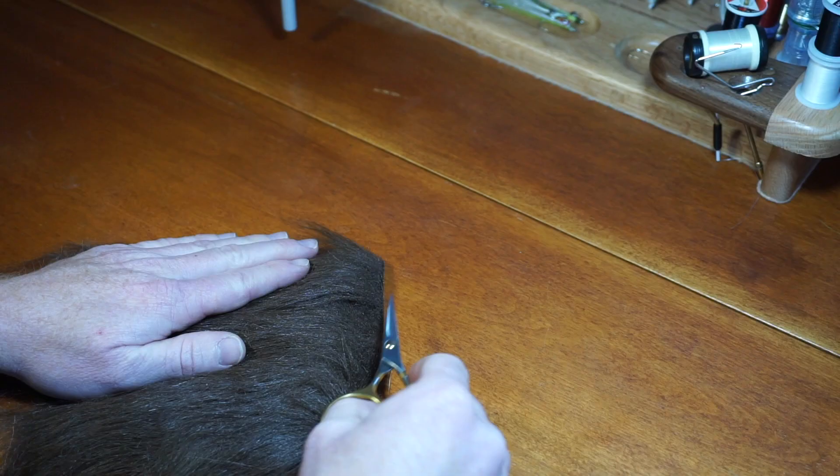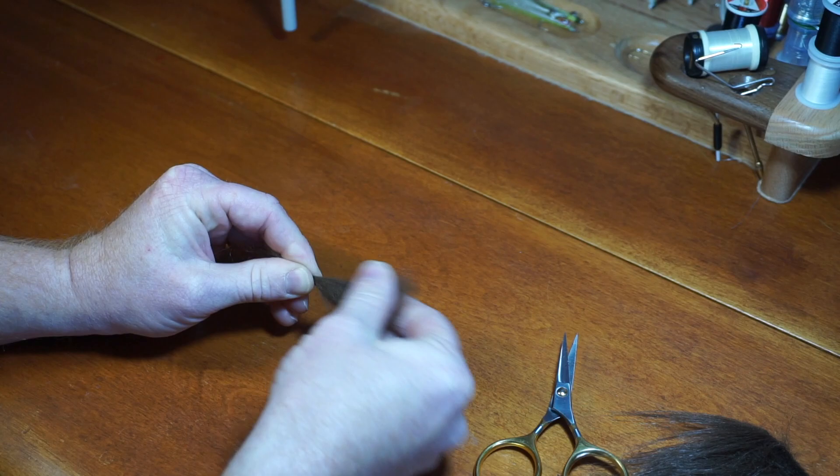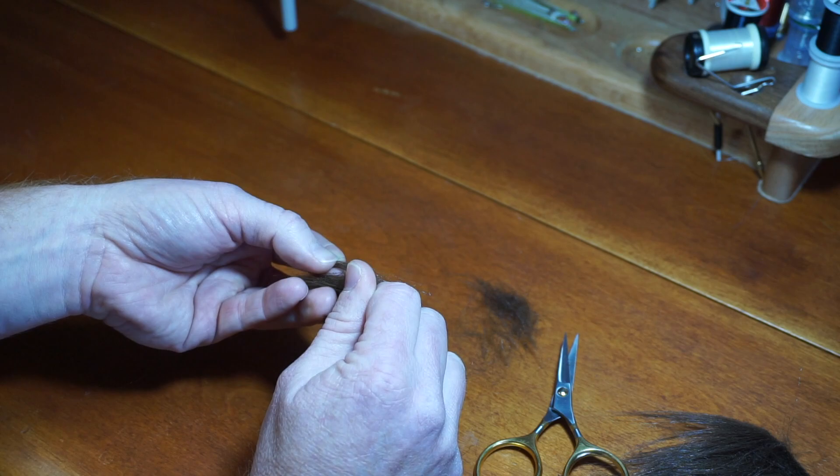Then select a small amount of dark brown craft fur and clip it off of the swatch. Pinch up the fur a bit, tightly, and pull out the under fur. Now make a pinch far up the selection and pull out the shorter fibers. Then place those fibers so the tips align with the longer fibers. This will make your selection a bit more bushy at the tips.